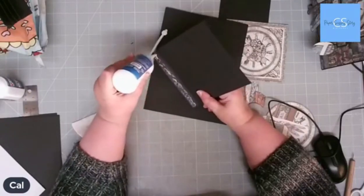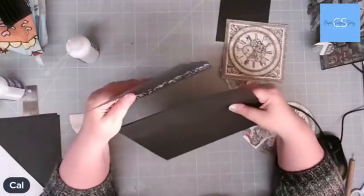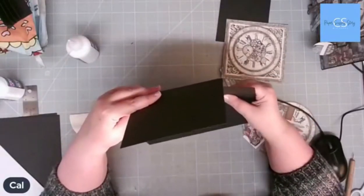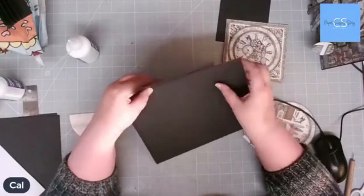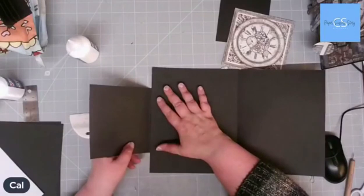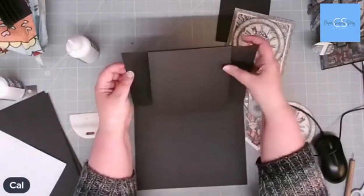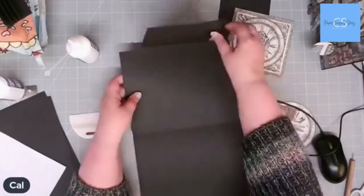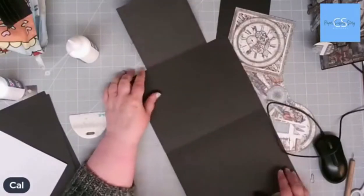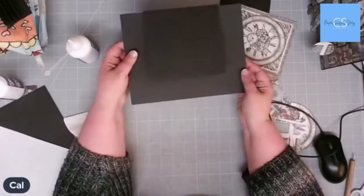I'm just going to put some glue onto that flap there — you can measure this if you want to, but I'm not going to, because I like to live dangerously. I'm just going to add this to the middle, gluing it up to that first score line, so that when we fold up the book, the gusset folds over the top and that's our little mini book.